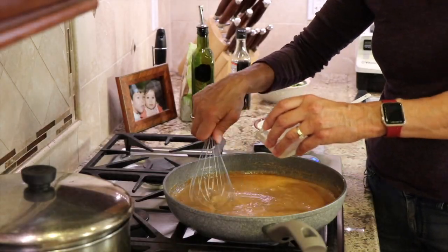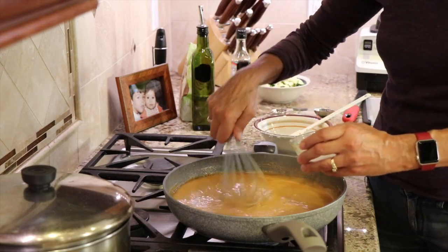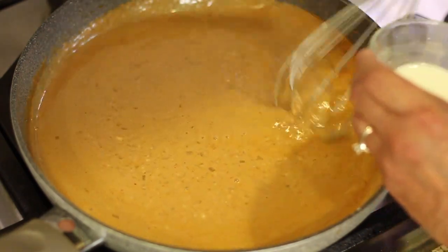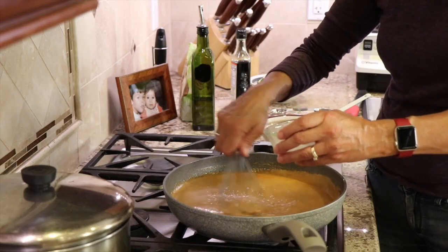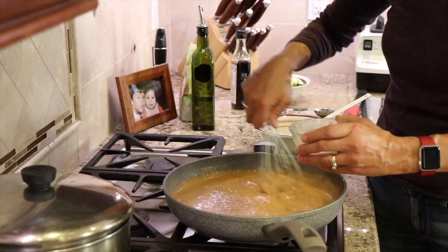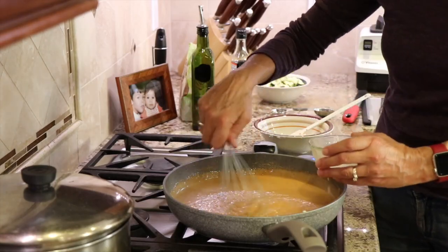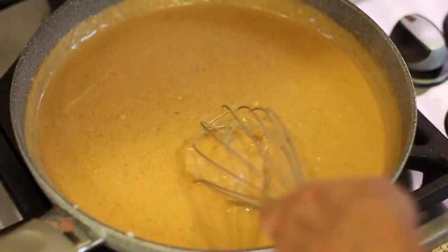Now it's time to add the arrowroot. Make sure you give it a stir before adding it so that it's well dissolved. Add it slowly — just a little bit at a time — mixing it up as you go, because otherwise it'll clump. Keep stirring with a whisk the whole time while the sauce is at a simmer. Keep adding it until you get the thickness you like. This is looking really good to me, so I'll stop here.